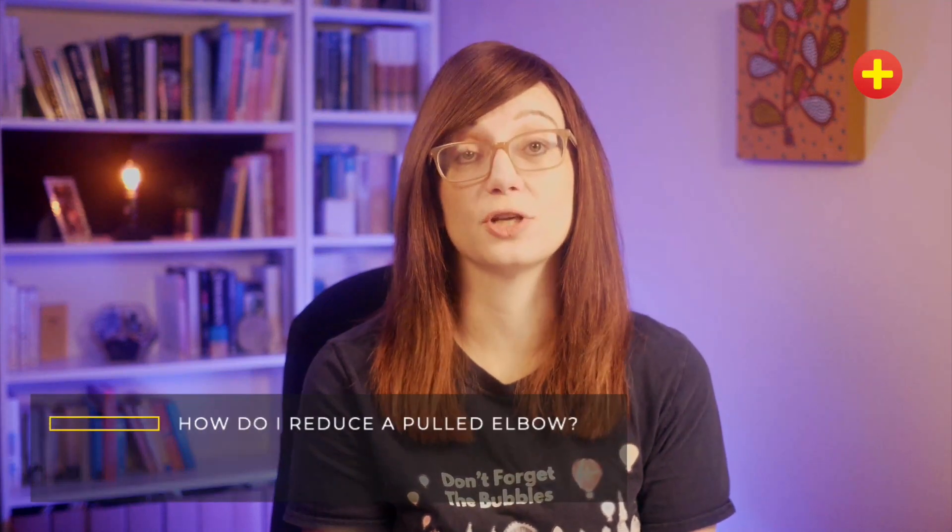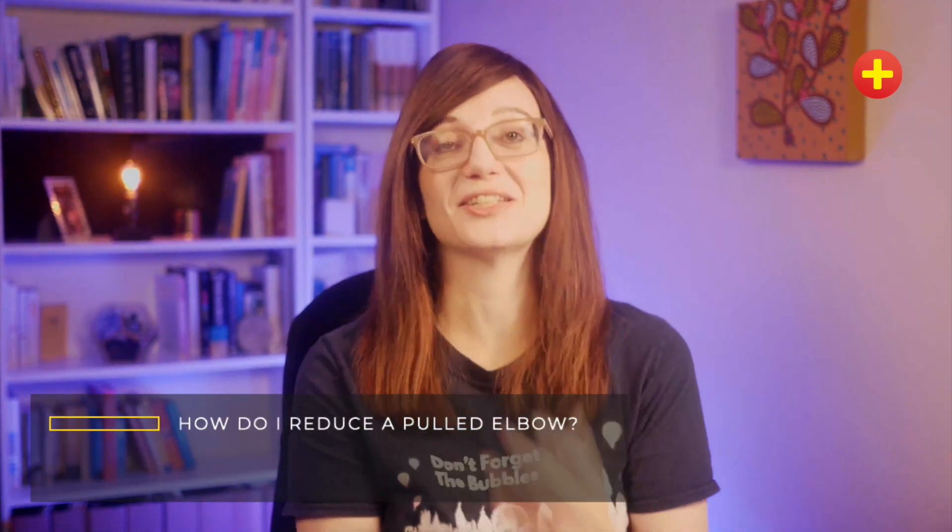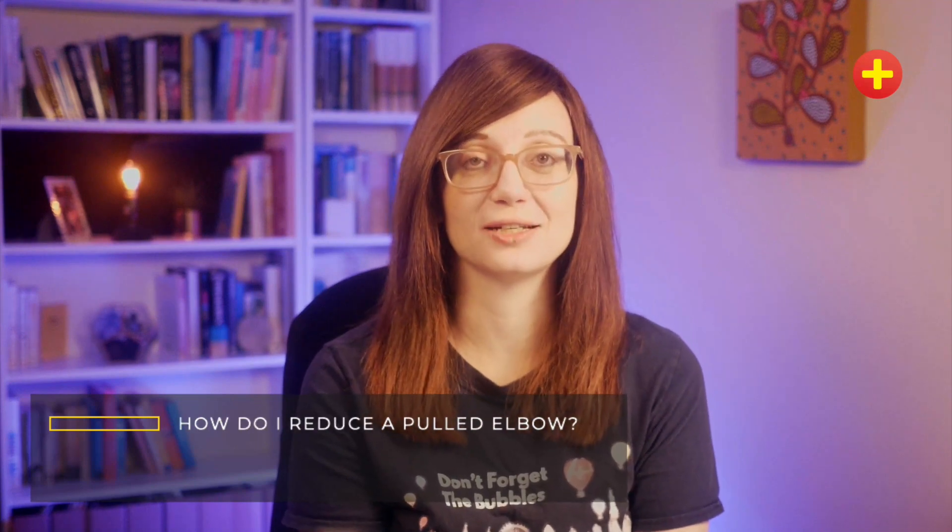Hi, I'm Tessa Davis. I'm a paediatric emergency medicine consultant and I'm one of the co-founders of Don't Forget the Bubbles. Our question that we're going to look at is how do I reduce a pulled elbow? This is one of the most common procedures and in my opinion the most satisfying procedure that we do in paediatric emergency medicine.